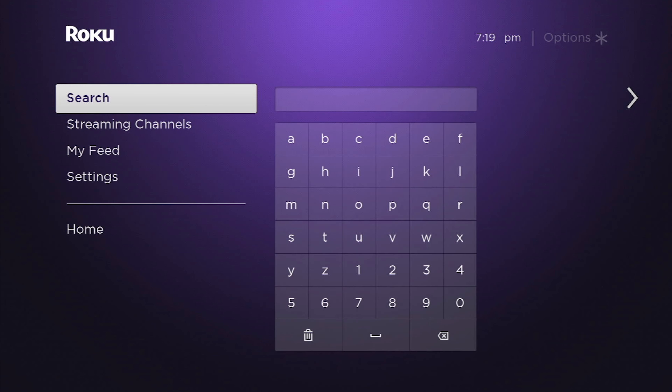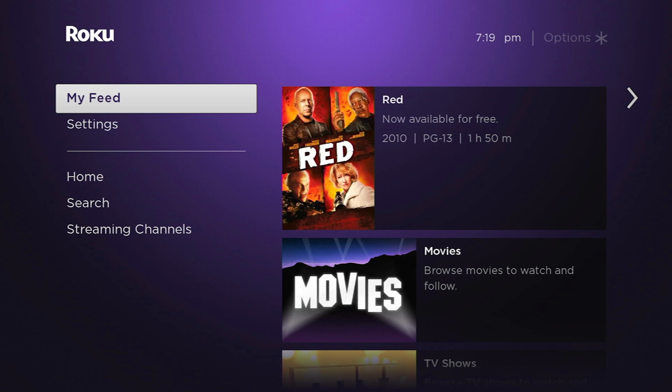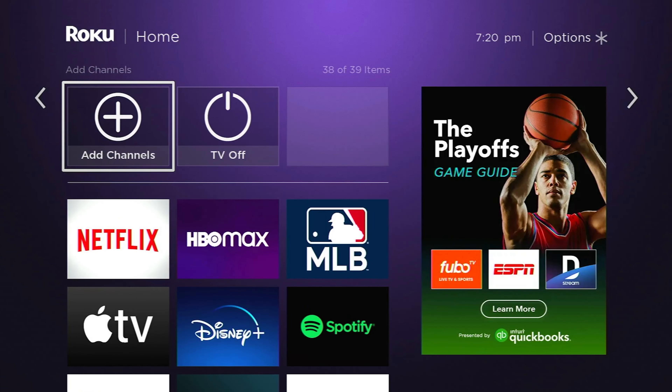If I click over to the right, you'll see right above my first row of apps there's add channels and TV off. You may want to leave those there. If you have an older Roku device that doesn't have TV controls on the remote — maybe a cheaper Roku device that doesn't come with that fancy schmancy remote with the TV controls — that's totally fine. If you have a Roku TV, this will look a little bit different because TV off — well, you only have one remote, right? It's working for the built-in Roku and the TV itself, so you don't have to worry about that.